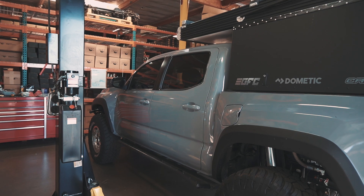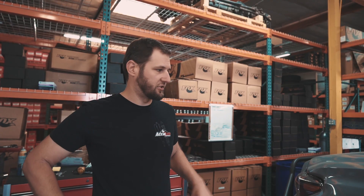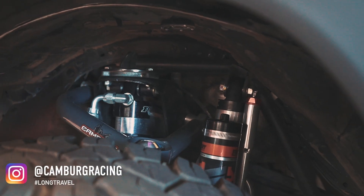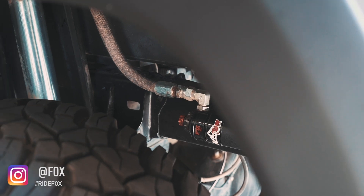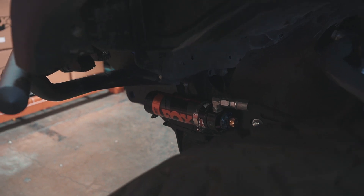Here we have Jason's truck. He had a pretty soft tune from the factory but he's interested in running whoops and higher speeds without bottoming out. We set him up with our HC Street tune, which is made for roughly 40% street and 60% off-road. That stiffens things up so he's not bottoming out and can stay up on top of the whoops. We also set it up with the adjusters all the way open, so if he wants to run even harder he can close those adjusters and hit even more.